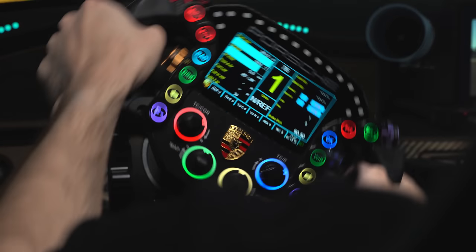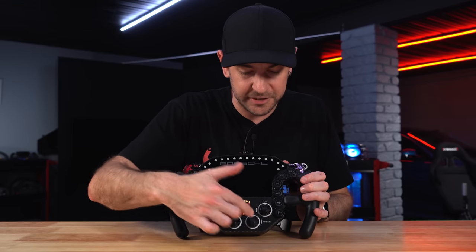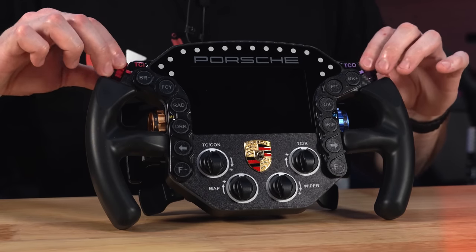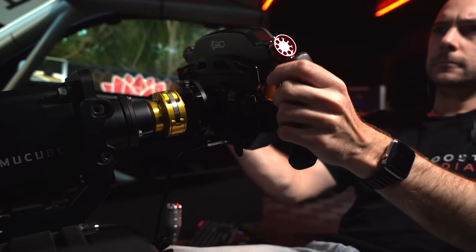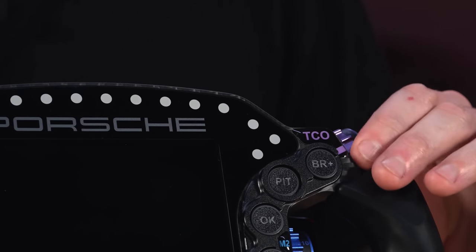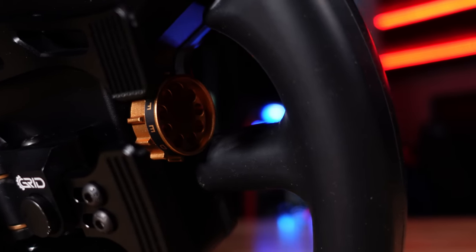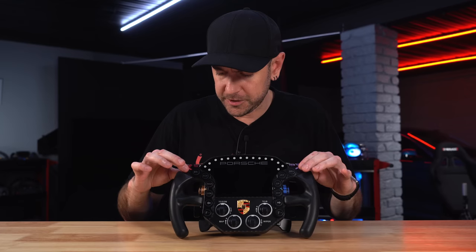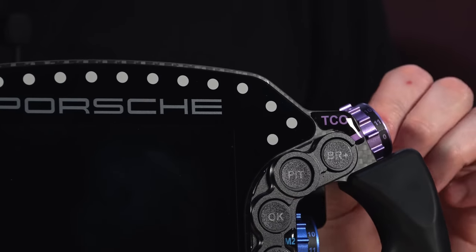All these buttons have RGB illumination. Unlike a lot of other sim racing wheels, the rotary encoders don't have push-button functionality, although the thumb encoders do. And these thumb encoders have a really excellent feel — the best I've felt on any wheel. They have the perfect amount of dampening, click into each position nicely, aren't too stiff with or without gloves, and there's a nice touch: they go all the way up to eleven.